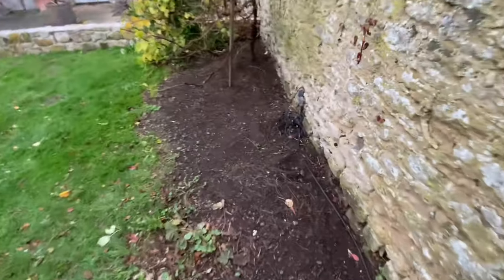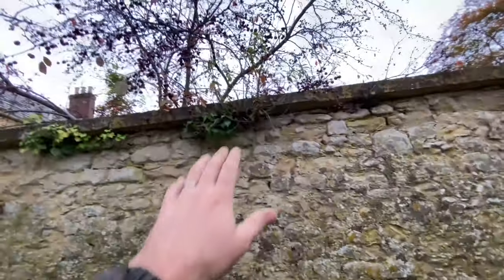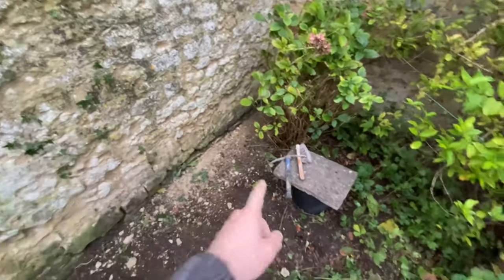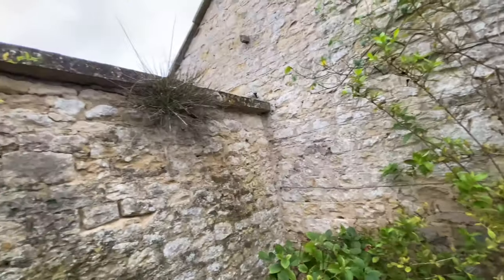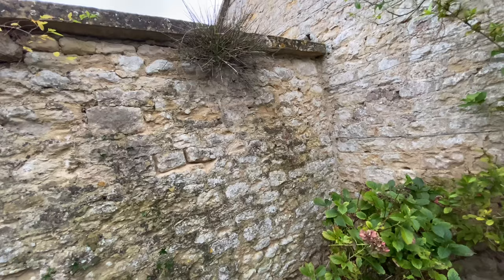We just want to make sure we rake out as much of the pointing as possible, then fill it back in with lime. There's been some repairs on it over the years, but those little bushes and stuff are just the worst thing really. Right, I've got my little pecker and my brush, going to grab a hop-up and start pecking.